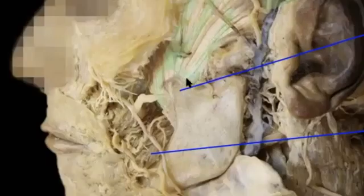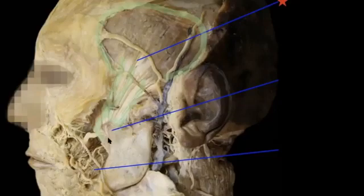You can see these long tendons inserting onto the coronoid process of your mandible. Here's the coronoid process; back over here would be the condylar process. When this contracts, it's going to elevate the jaw.